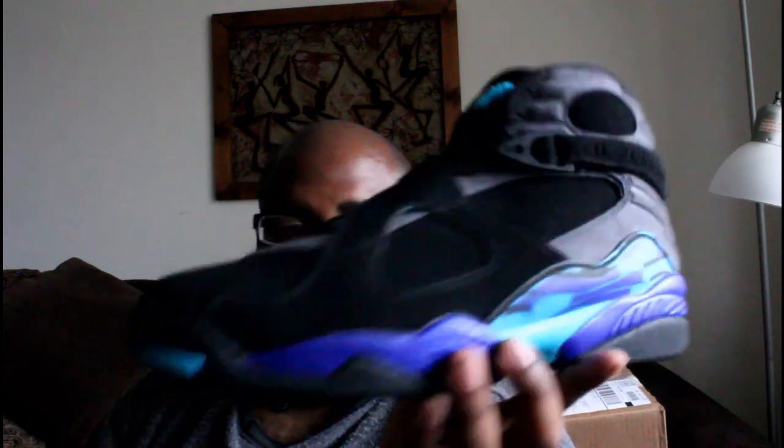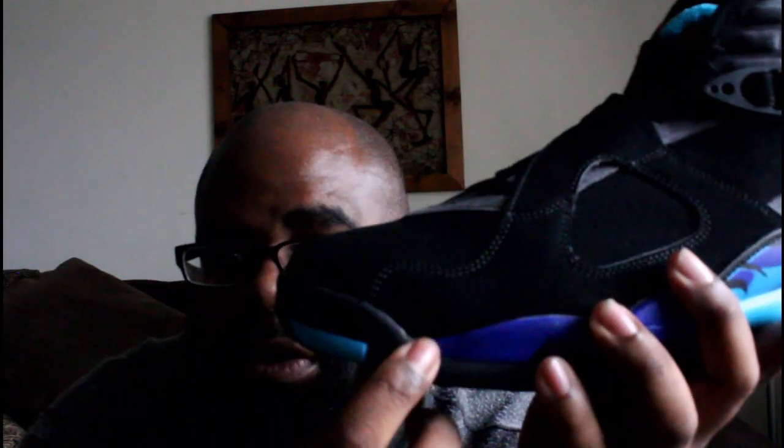Got the receipt — he always includes a receipt for me. And we have the Aqua 8s! My pair looks good. I've seen some areas where you get a little glue, but other than that, yeah, I'm happy with this pair.